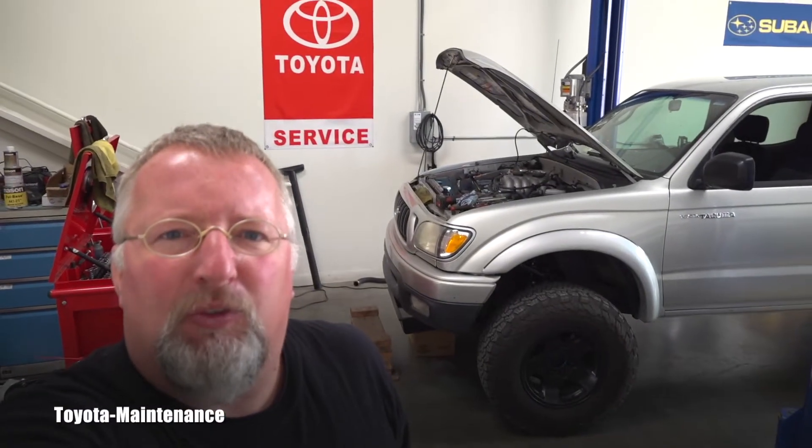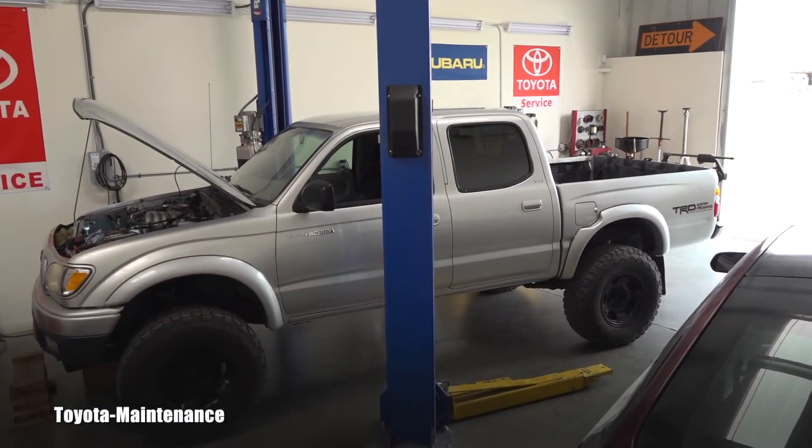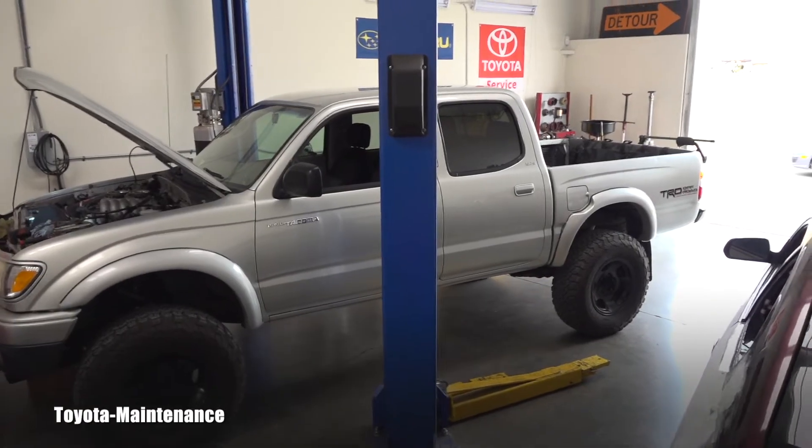Hello friend, welcome back to Toyota Maintenance YouTube channel. Welcome back to my shop. I've got a new customer with this 2003 Toyota Tacoma SR5.